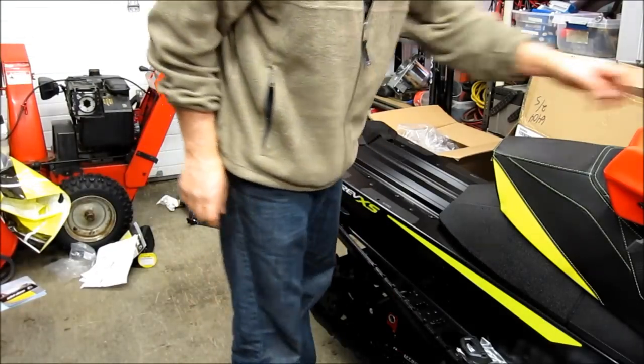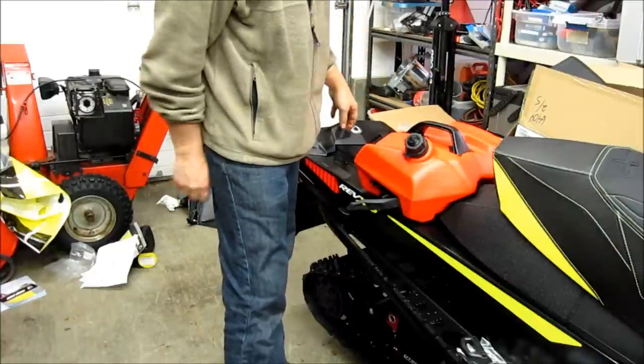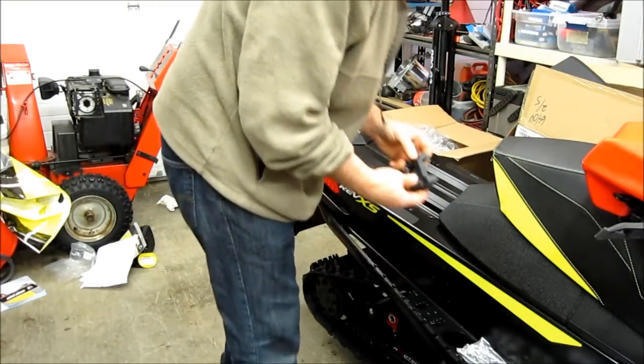I have some link system things to install. One of them is this gas tank, then I have some saddlebags and a trunk bag and some different things to install on here. So it all starts on a new sled with putting these attachments on.